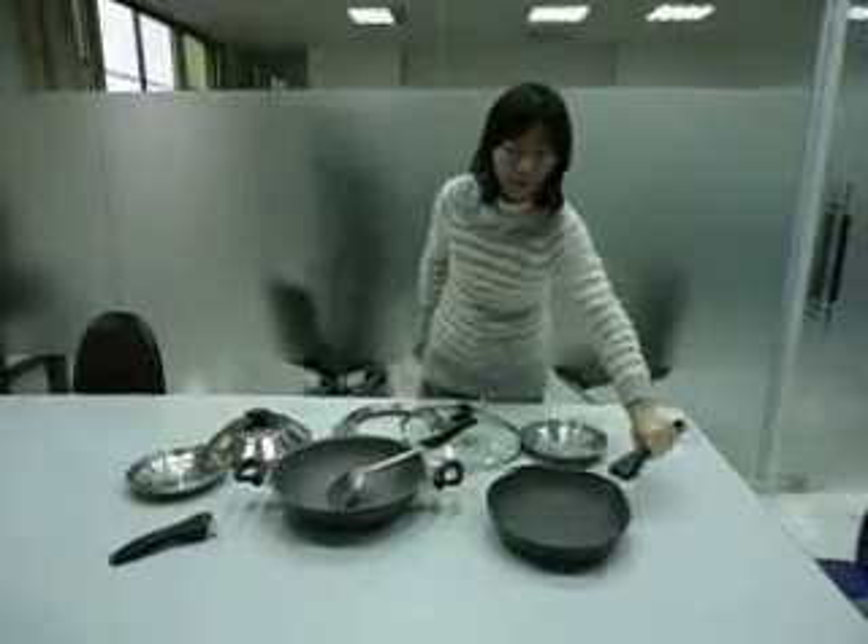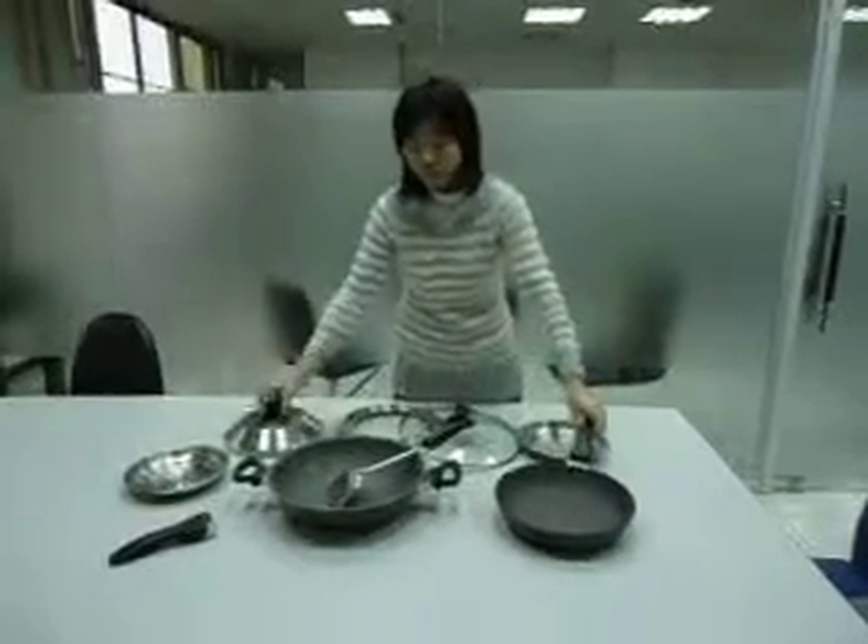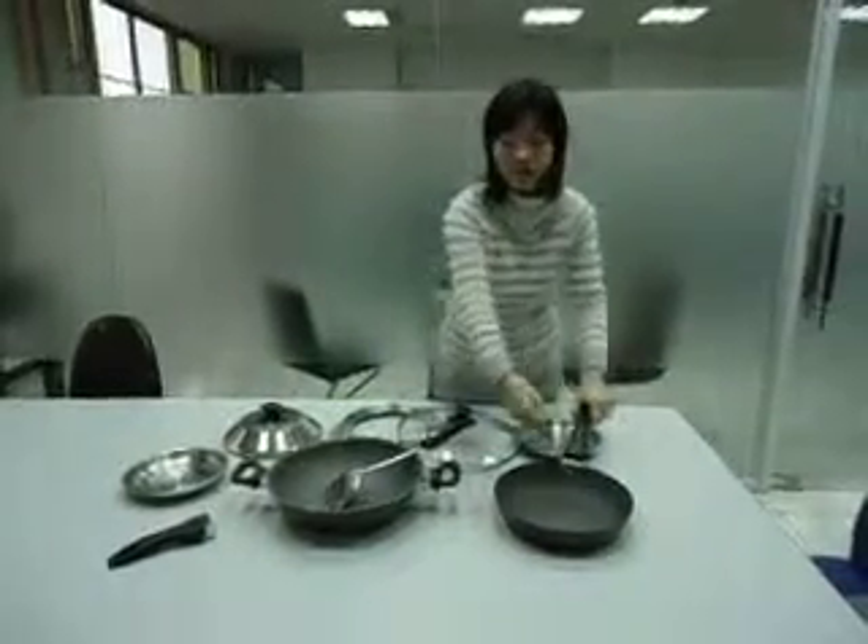It's a set. What we need is this pan. This pan is for this small cover. So when you put this thing and cook here, you can still fry something here.